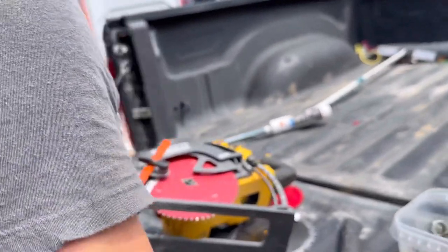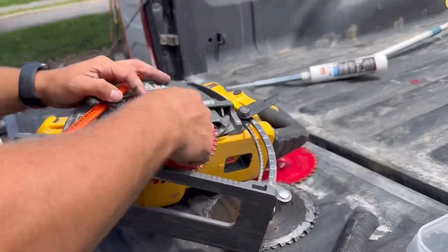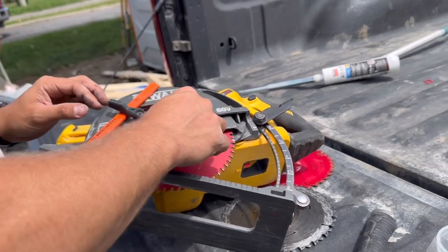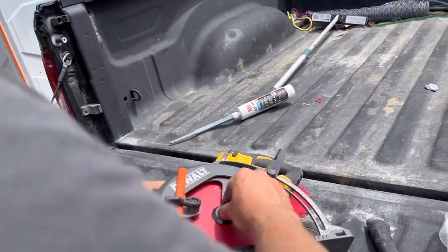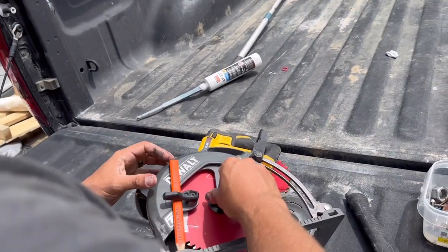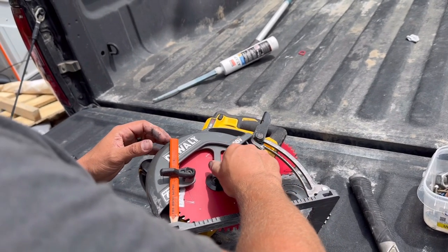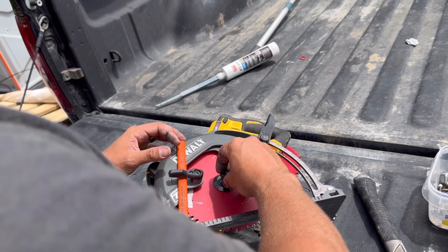All right, here we go. Pop that on there. Put this in the opposite direction of what you would normally — it's a counter-thread. Just remember: lefty tighty, righty loosey on it.